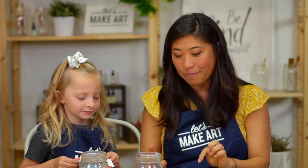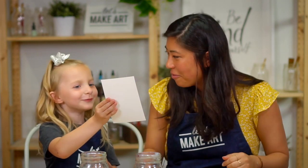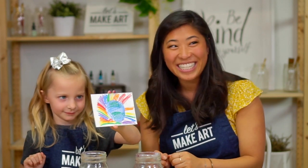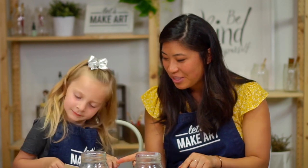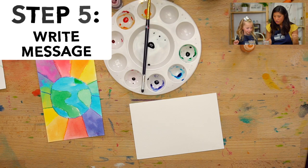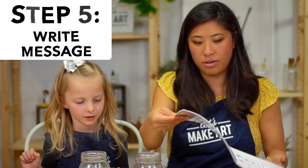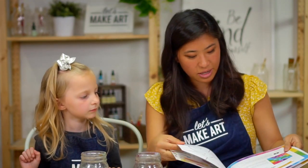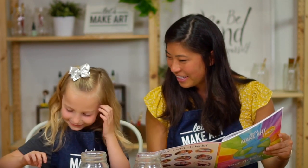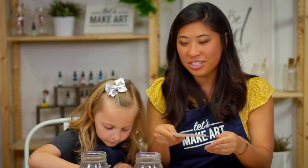Ruby and I are going to let it dry. This one's already dry — she used all crayons for that one. When this one dries, we're going to flip it over and on the back we're going to write our note to our mailman. We can say: Dear mailman, thank you for delivering our mail all around the world. From Ruby. Once this is dry we can do that.